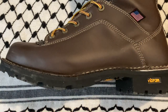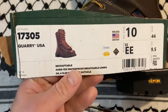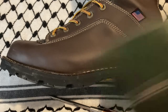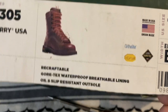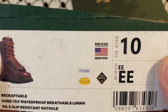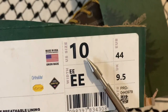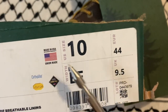What's up YouTube, today we're looking at some boots — the Danner Quarry. These are recraftable, meaning you can send them in. Gore-Tex waterproof breathable lining, oil and slip resistant outsole, no safety toe, Vibram soles, Gore-Tex, made in the USA, union made. Size 10 double wide because I got big feet.